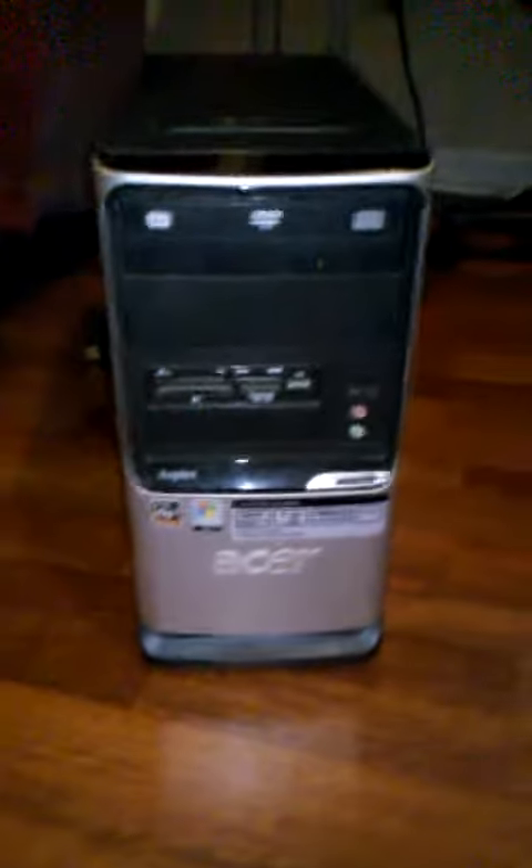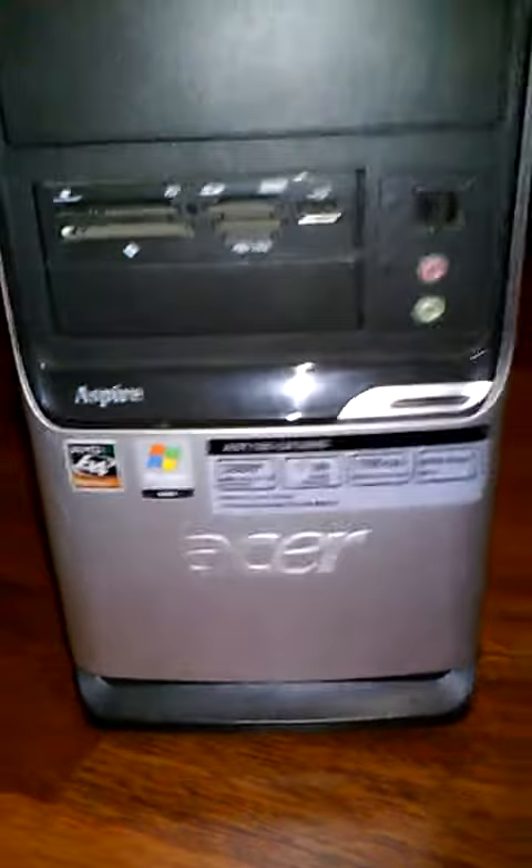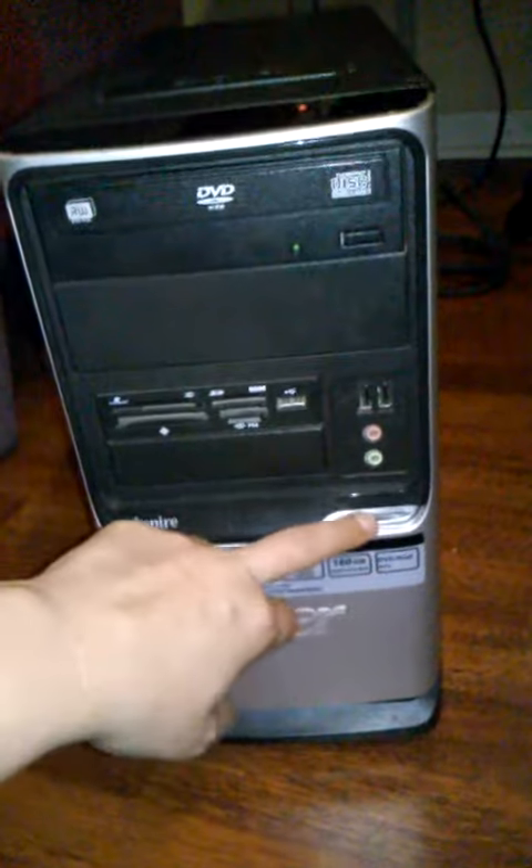Okay, here is the computer. It is an Acer and I don't know if all this is important or not because I know jack about computers, but I know that what's about to happen is very annoying. So I'm going to turn it on.